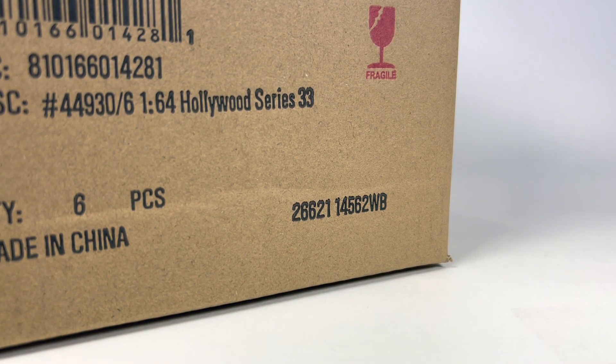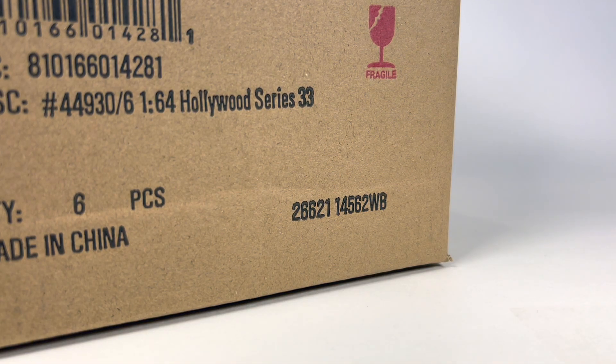Hello YouTube, it is Champion DJK coming at you again with another Greenlight unboxing video. These were purchased by my good buddy Dicastrom and will eventually be shipped overseas to him. He's nice enough to let me go ahead and unbox these on the channel, so we get to see what's in this set. We got Hollywood Series 33 from Greenlight today, and we get to see if we might score a Green Machine chase, which would be kind of cool.